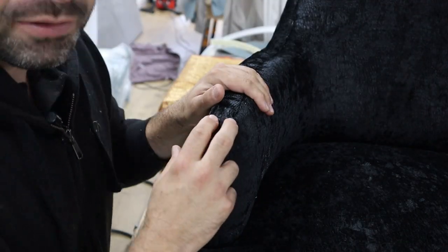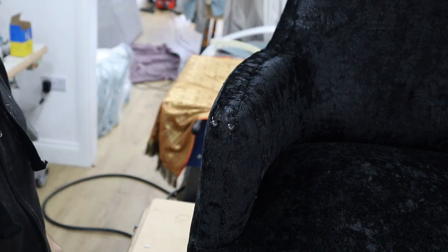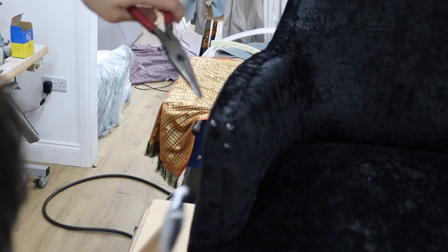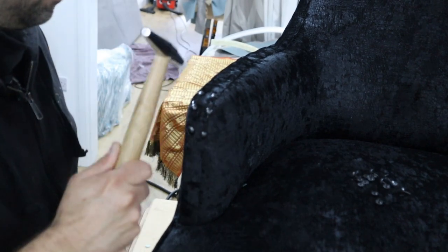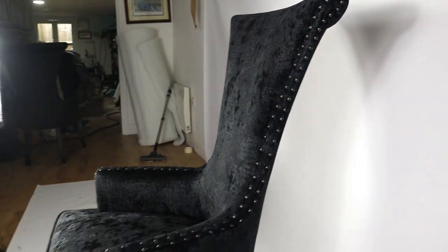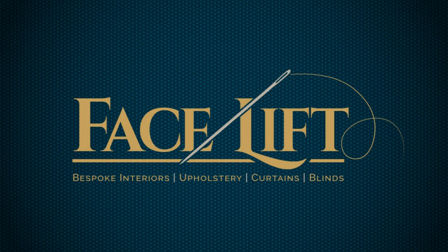I've put two studs in exactly the same place right on the corner of this arm. Now I'm going to work my way back and up, making about two inches between each stud. I like to use my long nose pliers so I can hold them. We're doing it right on the edge of the border, and we're just going to start working our way up the arm.